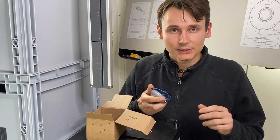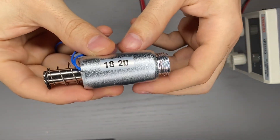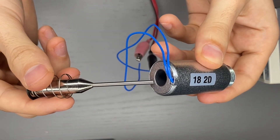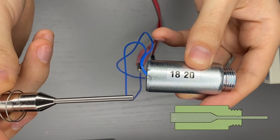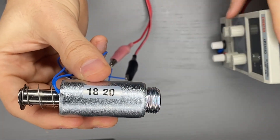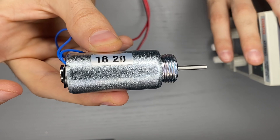To automate it we're going to use a component called a solenoid. Solenoids are magnetic actuators. They consist of at least three parts. The first one is the coil which provides the magnetic field to actuate the core. The core is actuated in one direction and then put back into its original position by a spring. Once assembled and you apply the voltage you can see that it actuates.